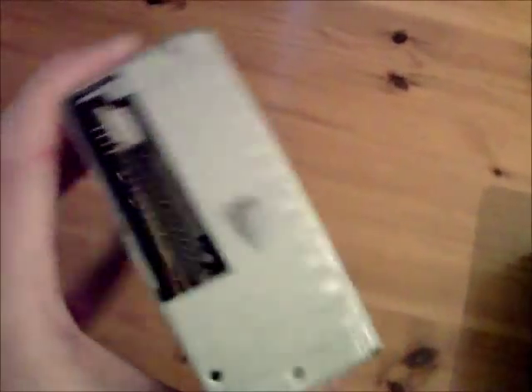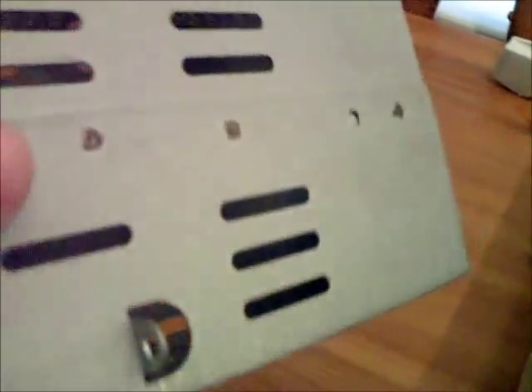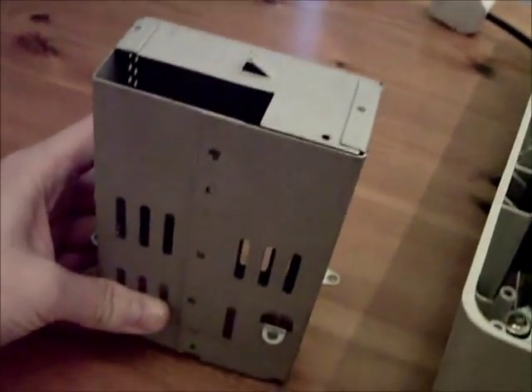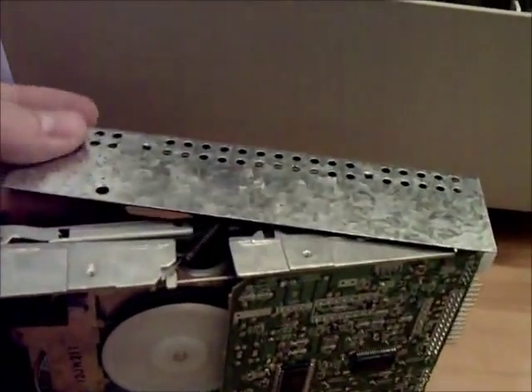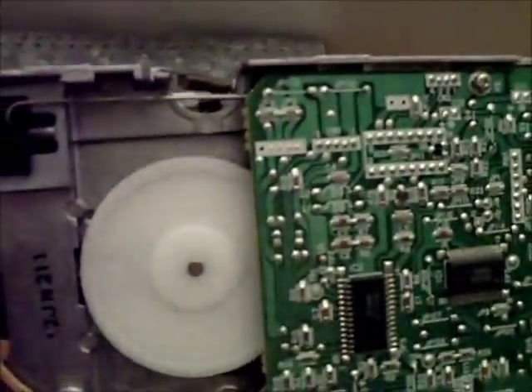The next thing I'm going to do is remove this outer casing. I've removed three screws to take off the outer casing from the disc drive. We're going to put it in the orientation that it actually fits in the computer, just so we know which way around everything is. Then you just need to slide off this inner sleeve, and this will give you access to the workings of the disc drive.